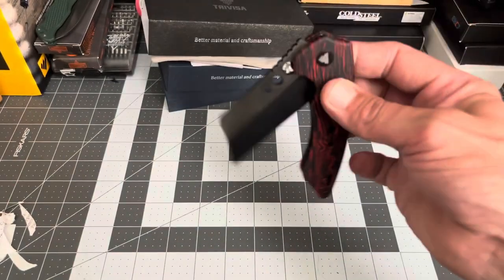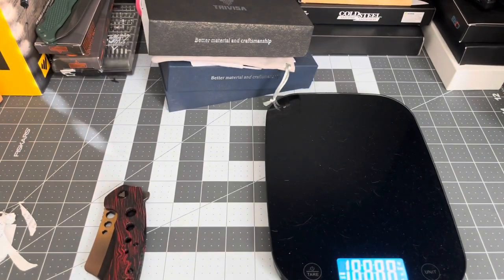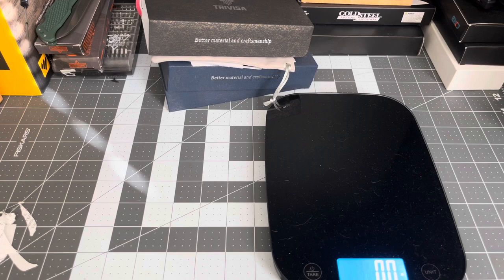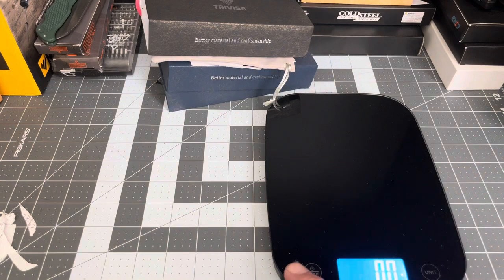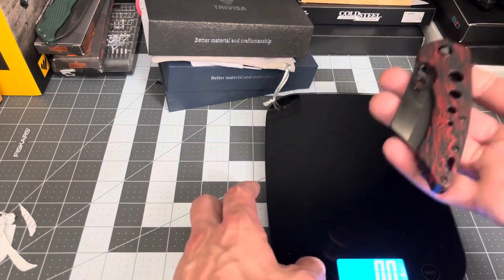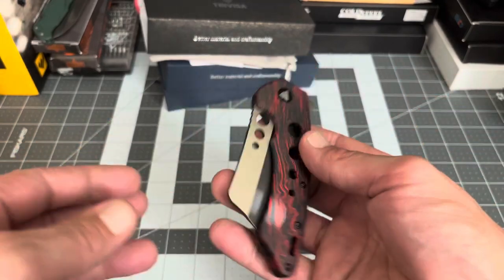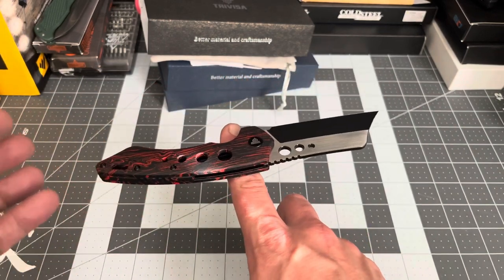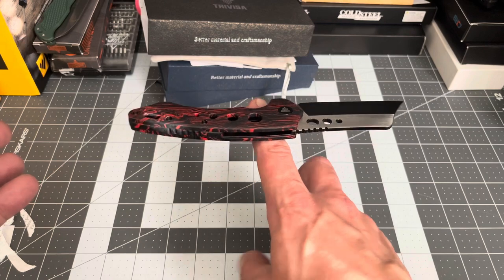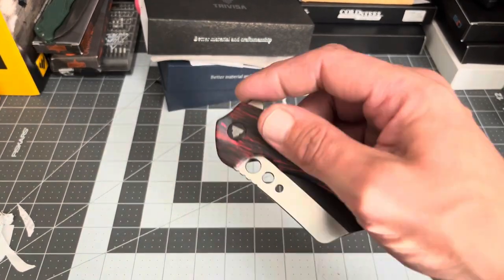Let me grab my scale and get a weight on this thing. We are at 4.9 ounces — so basically five ounces. I don't mind that at all; it doesn't feel like five ounces to me, it actually surprised me I didn't think it was that heavy. The balance point is just past the pivot.